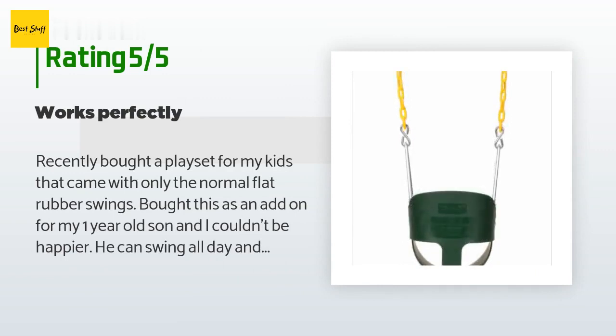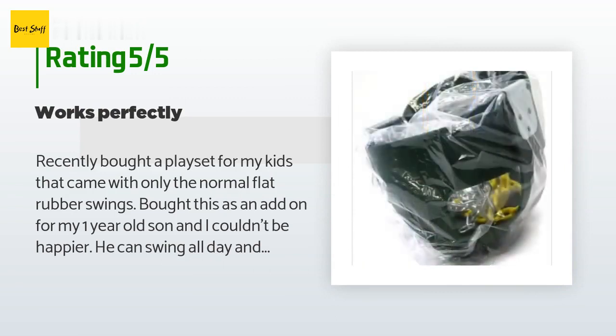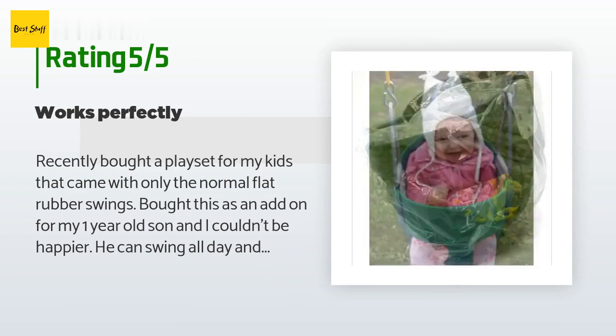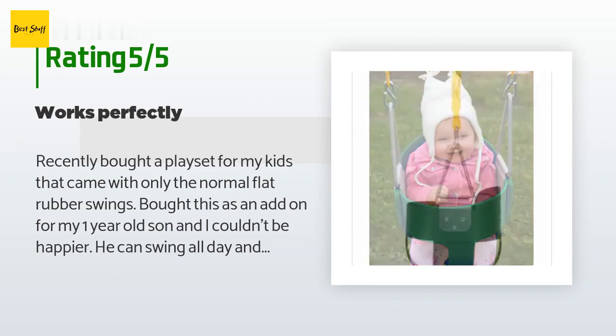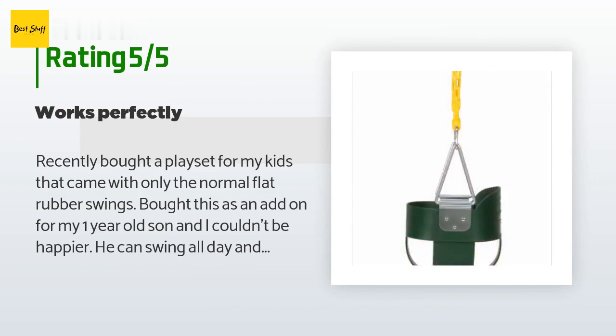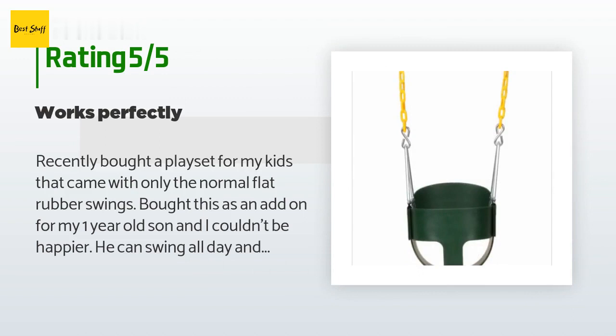A customer said: "Recently bought a playset for my kids that came with only the normal flat rubber swings. Bought this as an add-on for my one-year-old son and I couldn't be happier. He can swing all day and has even fallen asleep in this thing. My three-year-old prefers this swing to a normal one because I can push her higher and there is no risk of her falling. The swing came with way more chain than I needed."